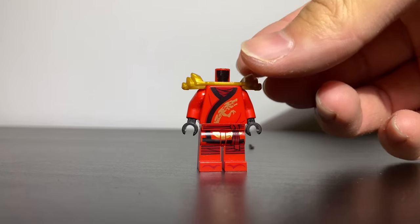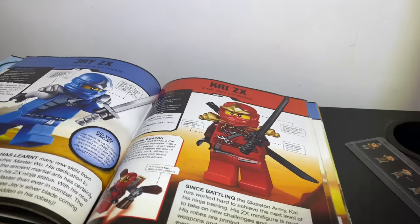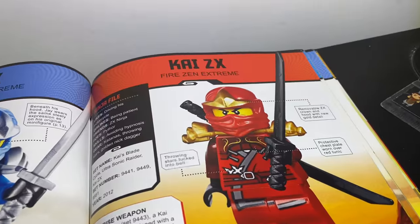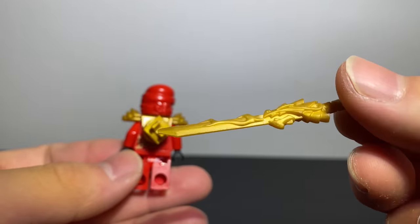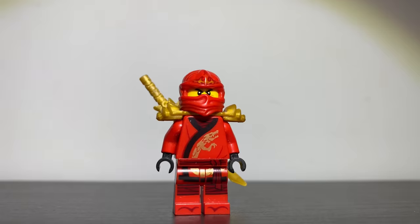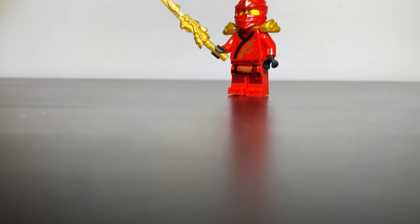I'm going to make a quick Kai ZX custom, which is his suit from seasons 1-2, and it has a golden armor piece. I found that if you attach a stud in a clip, you can actually attach his signature weapon, the Sword of Fire, to Kai's armor piece. That's how Kai carries it around in the show, and it's something Ninjago fans have been struggling with for a while.